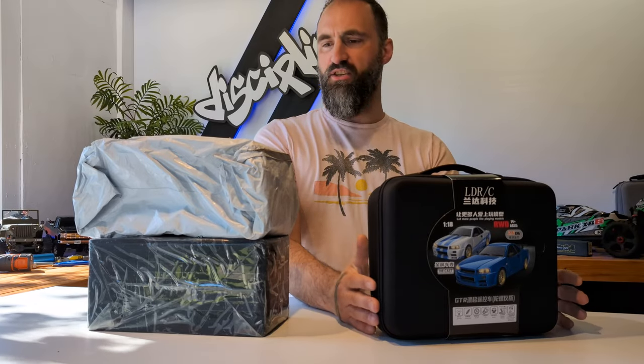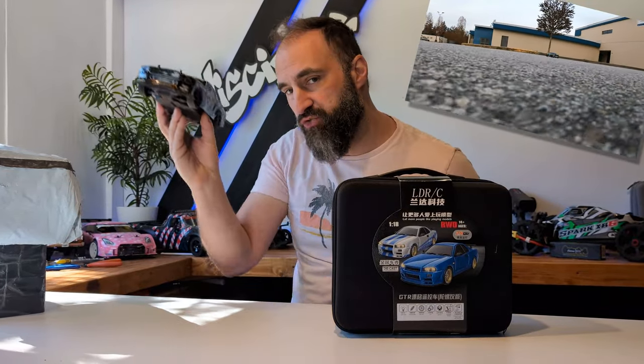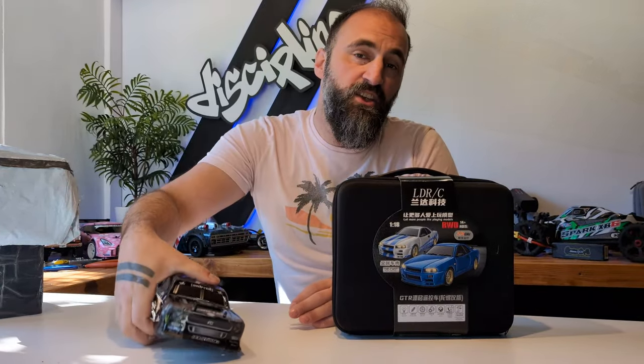Tiny car month continues with another drift car. My last video featured a four-wheel drive car — a lot of you would say that's not a drift car, but it's fun, and RCs are fun. If you're not having fun, don't do it — tip of the day.